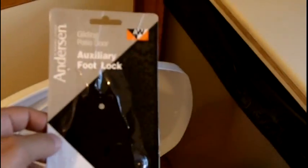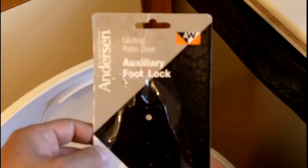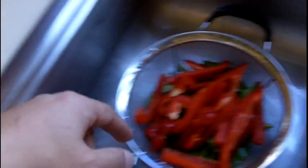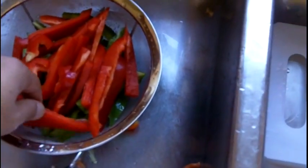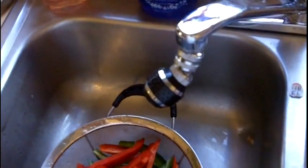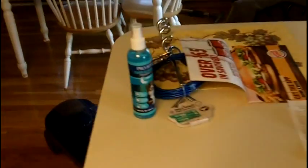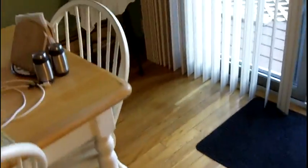This is how to install a gliding patio door auxiliary footlock. First, eat some peppers. I dropped it — second go. Let me show you what a done one looks like already.